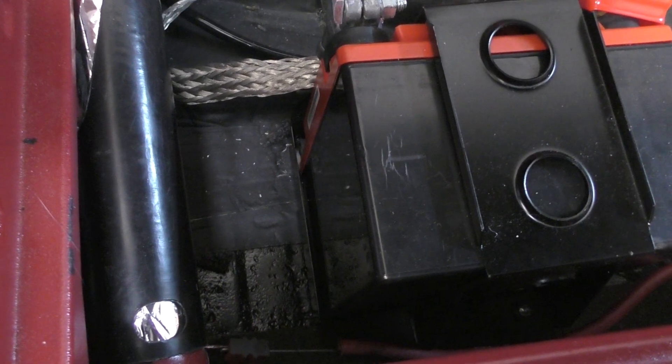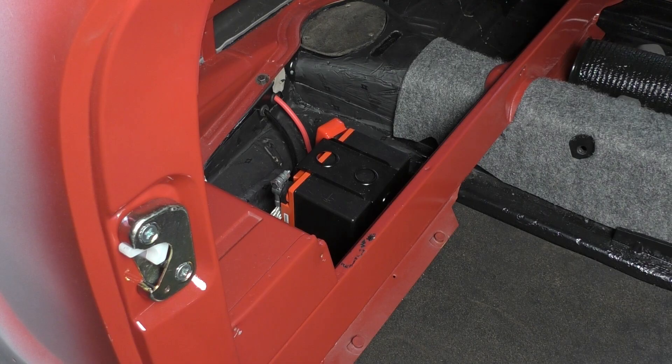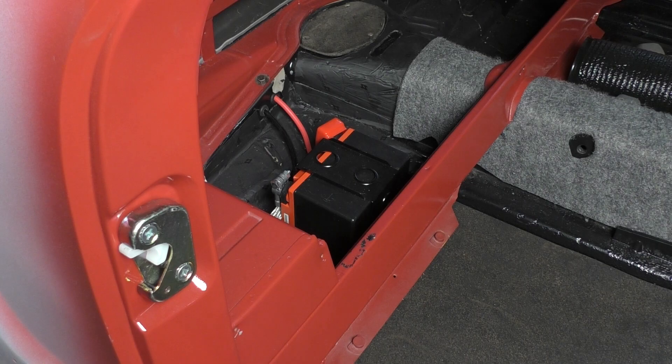Hey guys, what's up? Welcome to Pete's Gears. Here's a quick video on how to move your battery from the engine compartment to underneath the back seat. Check it out.